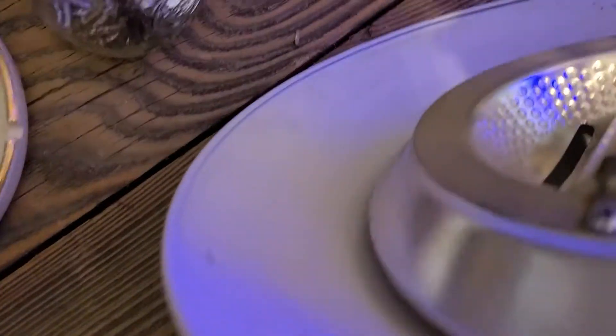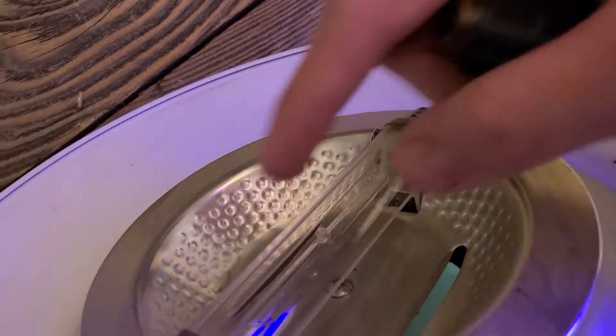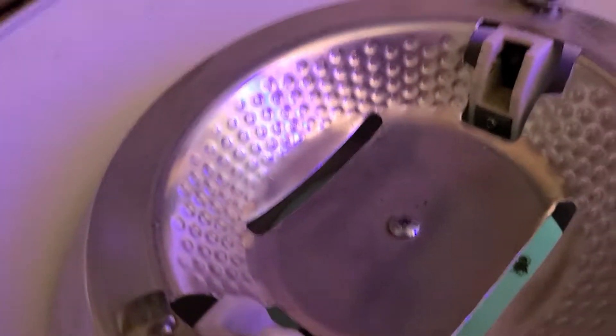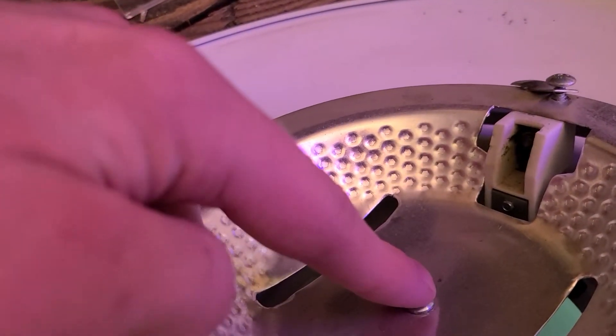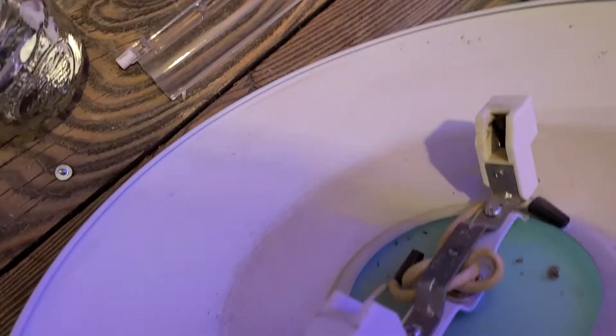Take your Phillips head screwdriver and remove this screw here. That will remove these little tabs and then you can remove the glass heat shield and the light bulb. Take the Phillips head again and remove that screw right there. You can dispose of this — you'll be removing all of this old hardware.